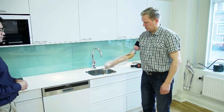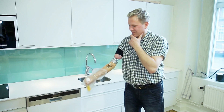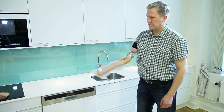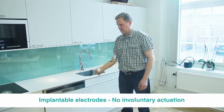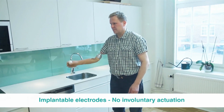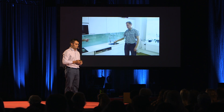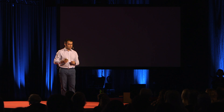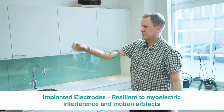Another problem with recording from the surface of the skin is that skin moves a lot. It's a polarized, high-impedance interface where electrical artifacts can easily happen because of movement. This basically means that if the patient moves too fast, the hand will actuate without him wanting to. So if he's holding an object — in this case an egg — and he moves too fast, the hand will either crush it or let it go. This limits the kinds of things you can do with your prosthetic device. This doesn't happen with our system — it's very reliable to motion artifacts and electromagnetic interference, so the hand will not open or close without him wanting it to.